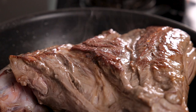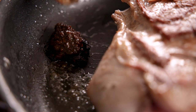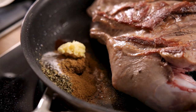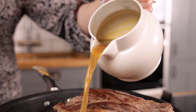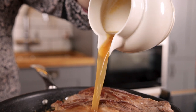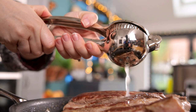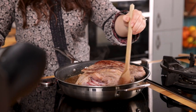Add in a tablespoon each of adobo paste and chipotle paste, a tablespoon of cumin and oregano, a teaspoon each of ground coriander, salt and pepper, plus a quarter of a teaspoon of ground cloves. Then next in goes four cloves of minced garlic, 480 ml or two cups of chicken or lamb stock, and the juice of two limes. Stir everything together and then bring it to the boil.